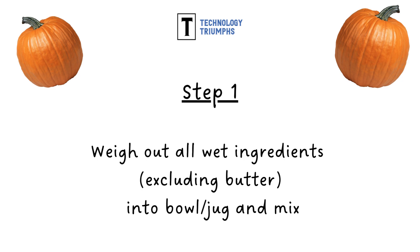Step one: weigh out all of your wet ingredients into a bowl or jug and mix, but don't include the butter.